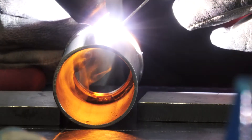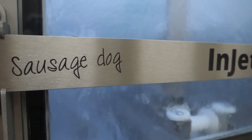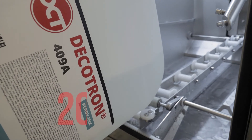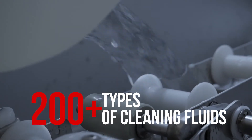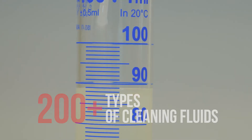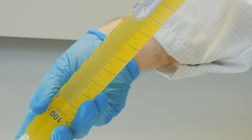Stainless steel construction ensures long-term reliability and stability of the equipment. The cleaning chemistry can be easily refilled through the process chamber. Our R&D team can also develop custom chemistry designed specifically for your project.